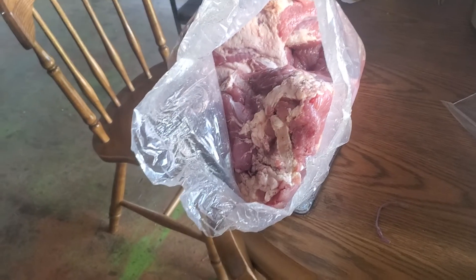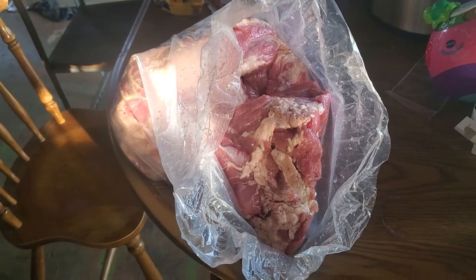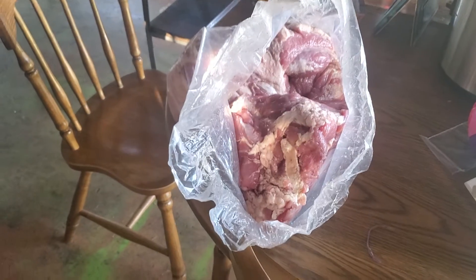It looks like two hams, but we were supposed to only get one. One of these might belong to the Amishman that did the pig with us. If so, we'll return it.